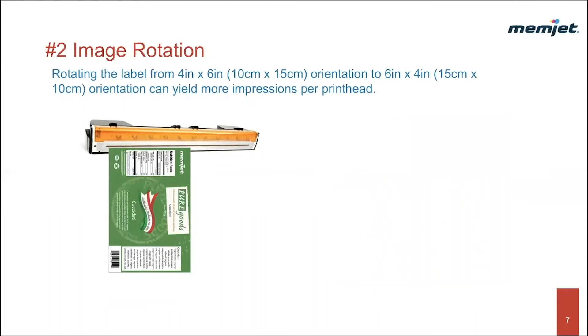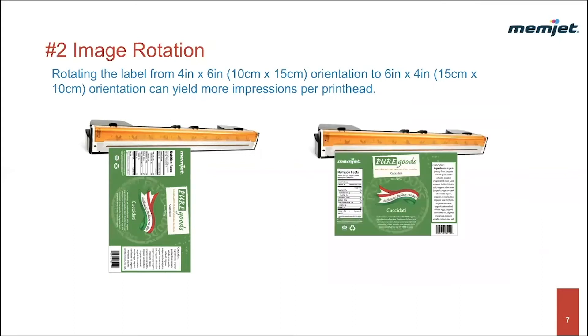Technique number two: image rotation. Another strategy to utilize more of the printhead width is image rotation. In this example, rotating the label from a four-by-six orientation to a six-by-four orientation will yield more impressions per printhead by utilizing about 25% more of the printhead.